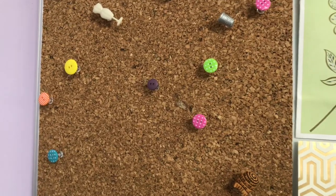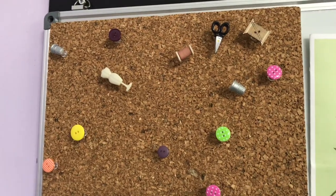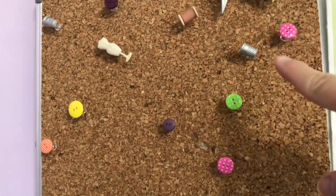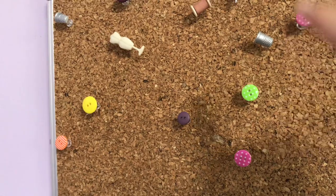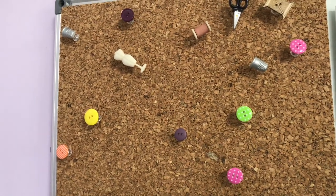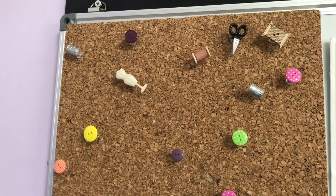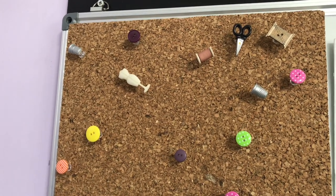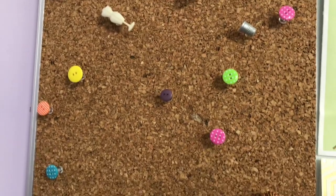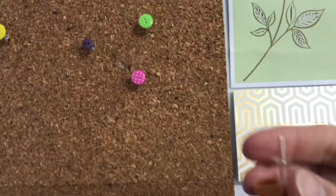This is not a tip, it's just cute. These are in the scrapbooking section from the Paper Studio — they're little embellishments — and I used E6000 and I put them on push pins. I just thought that was really cute and it was better than seeing a plain little push pin. You just E6000 them, leave them overnight, and there you go.